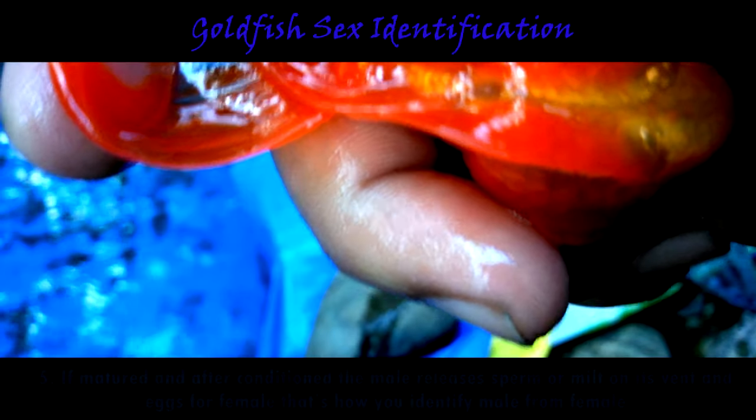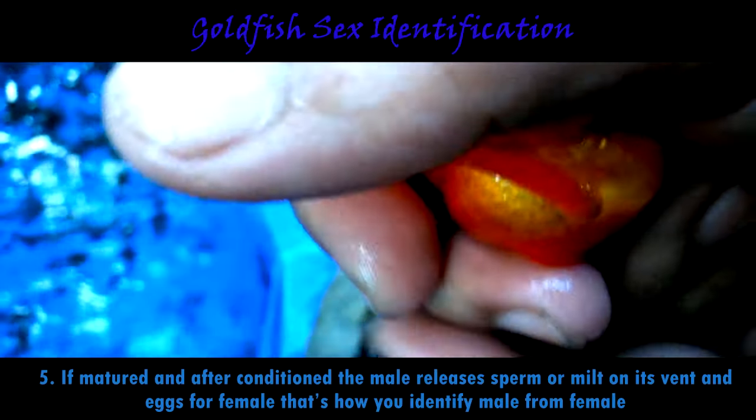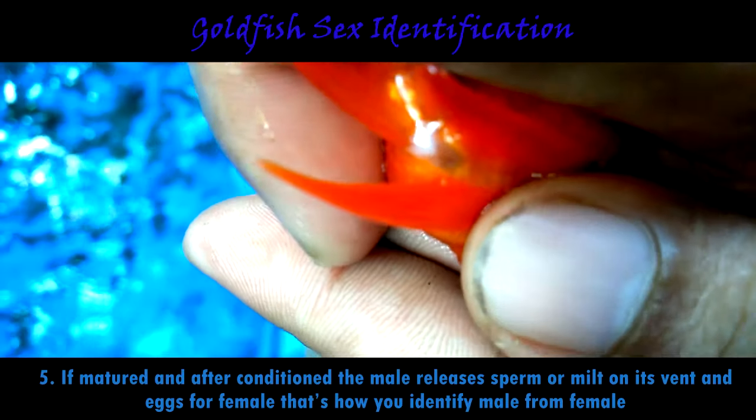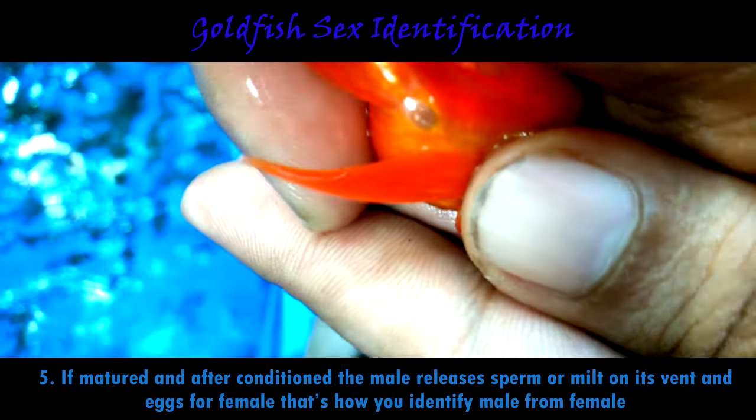Another identification: if the goldfish is mature enough, after conditioning the male releases sperm or milt — as you can see right now on its vent — and eggs for the female. That's how you identify male from female.